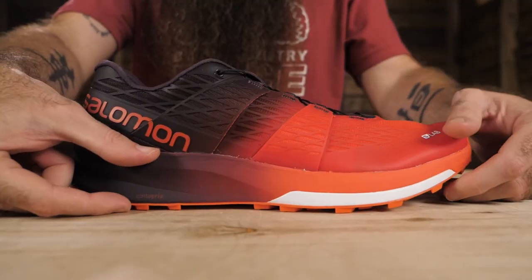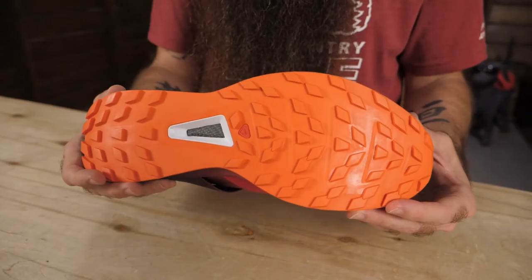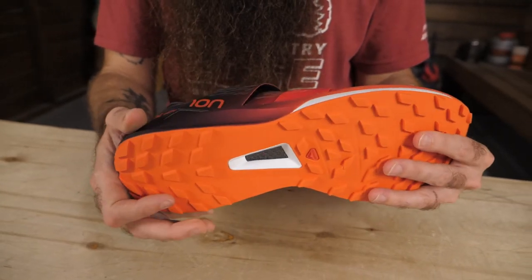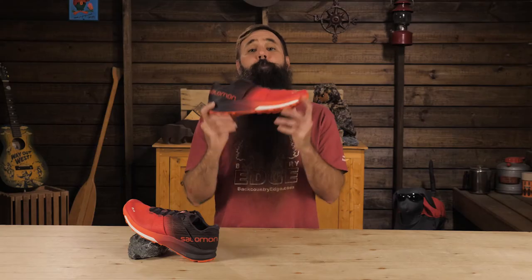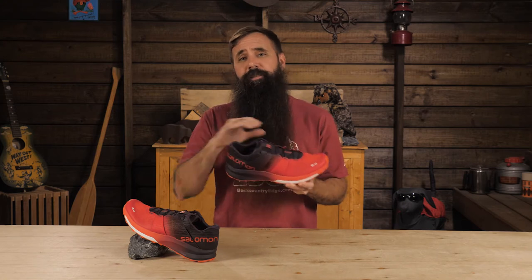With a heel height of 26mm and an 18mm forefoot, the shoe has a moderate 8mm drop. The rubber Contagrip outsole is engineered for optimal wet traction performance. Built with the support and cushioning for long blocks of training and extended mileage.